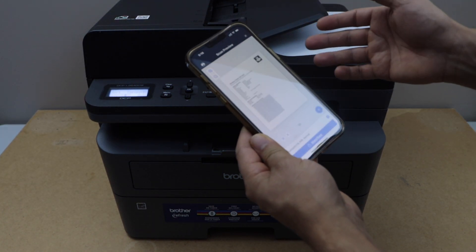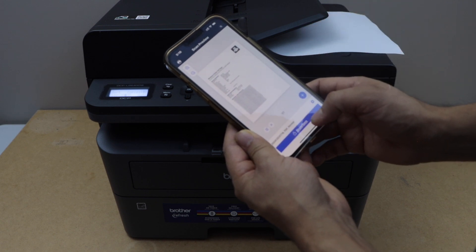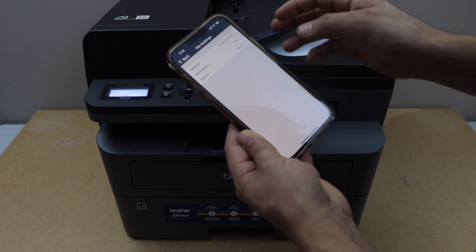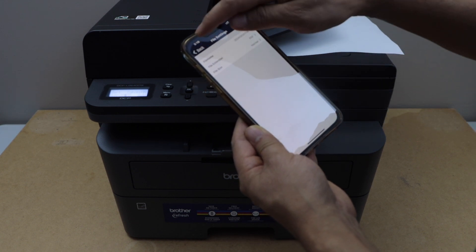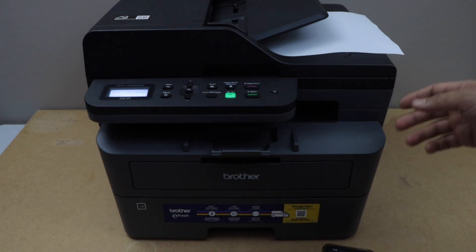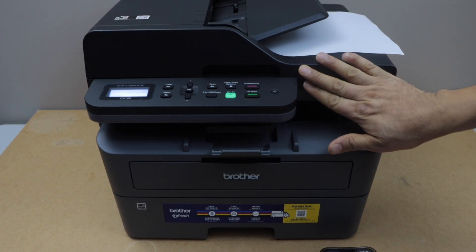The scan is transferred. If you want to add more pages you can do that, or click Done and it will be saved in a selected location. You can choose to save as JPEG or PDF — go to Settings and change the file format.